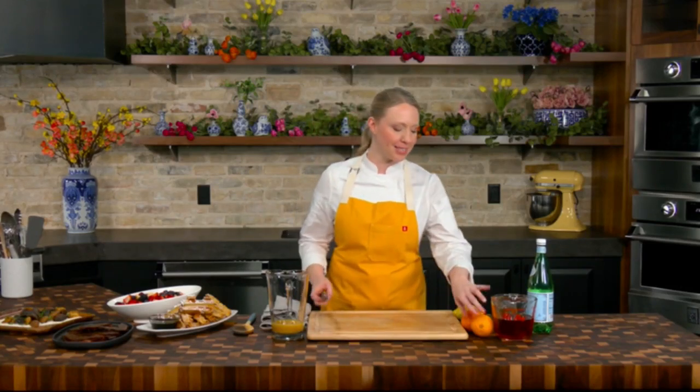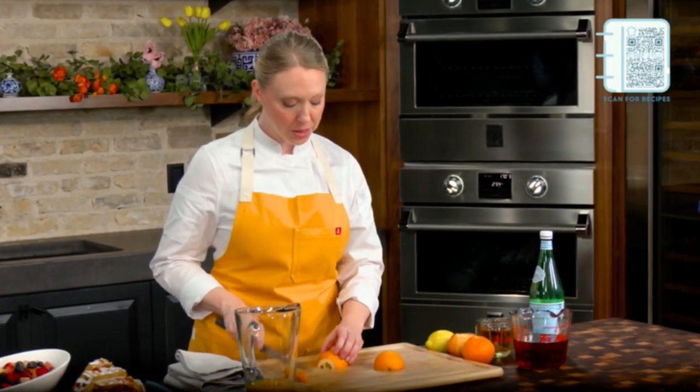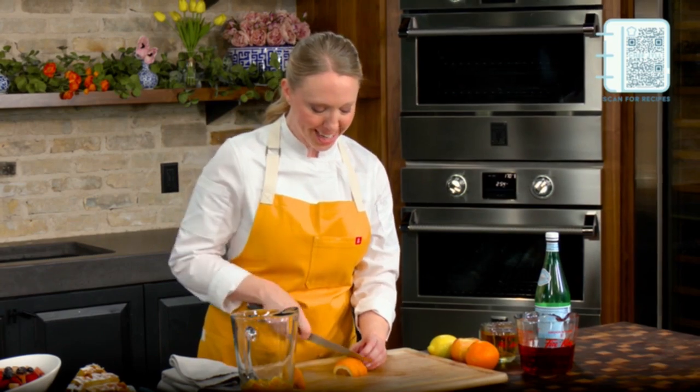All right, let's finish up this brunch with a beautiful cocktail, but we're going to make it a mocktail so everyone can participate. But at the end of this mocktail, I'm going to be topping it with a little sparkling water. If you choose to do champagne, mamas out there, you go ahead and add some champagne to this. But we're going to do a beautiful sangria here.